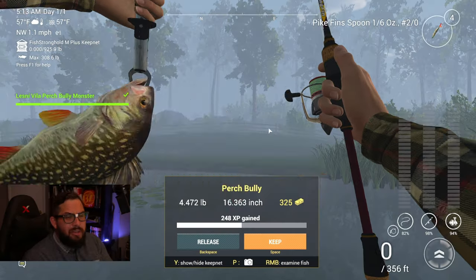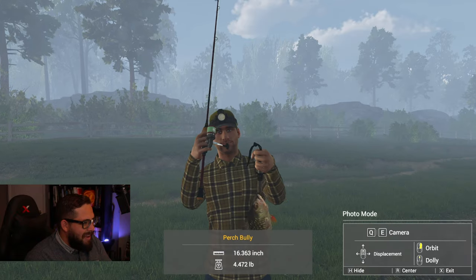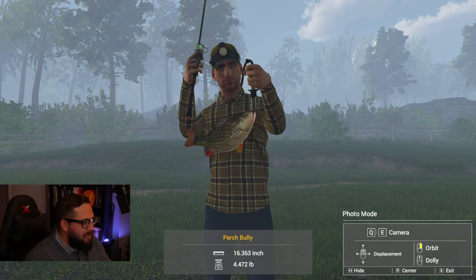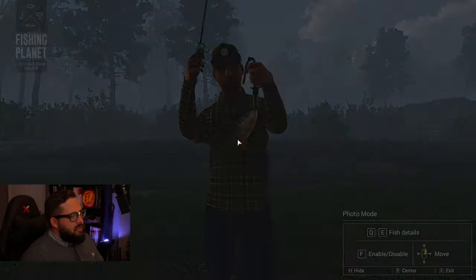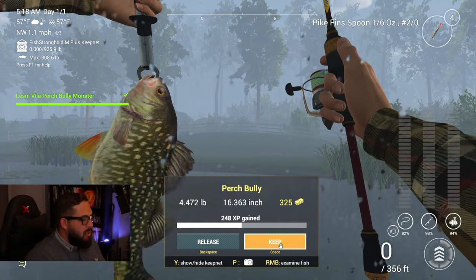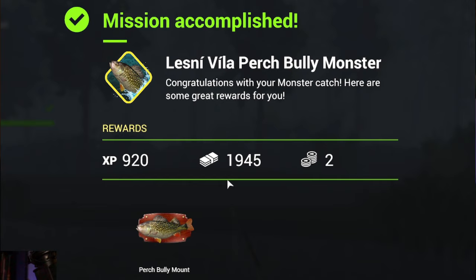It wasn't that hard at all. We came out here with the Featherlite rod — seven pounds. This dude's only 4.472 pounds. I believe they go up into the sixes. Let's see what Hino thinks about him. Look at that — smile on his face. If that's not an upgrade in the life of Hino, I don't know what is. That is a beautiful little fish. The perch bully, of course. And Hino is looking pretty fly. Let's get a pic here — you're like a propeller on a freaking boat or something. The perch bully monster: $325, 4.472 pounds. They do get bigger. 248 XP. The Lenny Villant Perch Bully Monster. Congratulations with your monster catch. Here are some great rewards: 920 XP, $1,945, two bait coins, and of course the perch bully mount to go along with our year-one monster mounts.